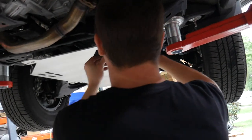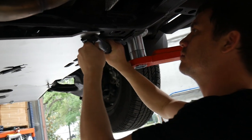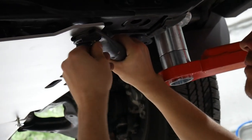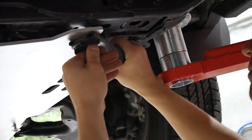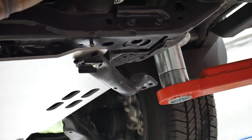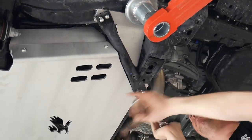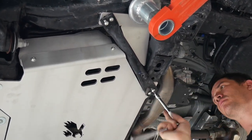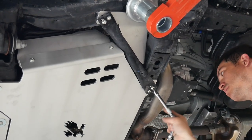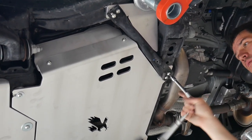Reinstall the tubular braces. To do this, loosely install the rear bolts on the crossmember first, using one washer per bolt. On the frame side of the brace, mount the wing between the frame and brace for added catalytic converter protection. This bend should also orient away from the center.